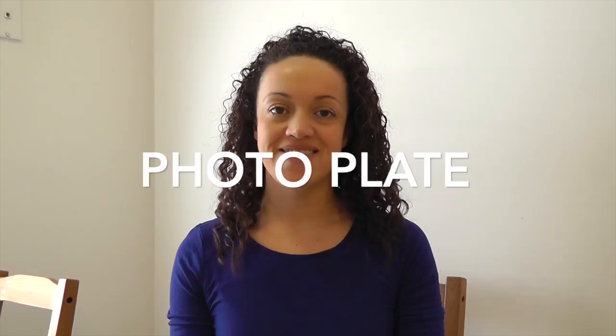Hi everyone, it's Krystal here with DoingItDIYStyle.com and today we are doing a picture plate. My mother-in-law's birthday is coming up and we usually like to give her gifts which involve my daughter. She loves my daughter, her first grandchild, and she adores her. So as her gift we are going to make her a picture plate — just a glass plate I got from the dollar store, using pictures of her and my daughter.